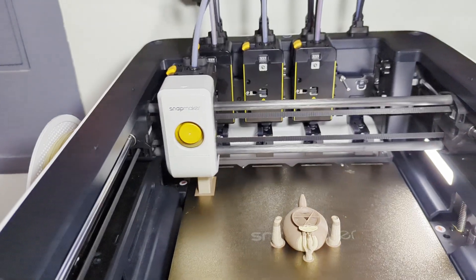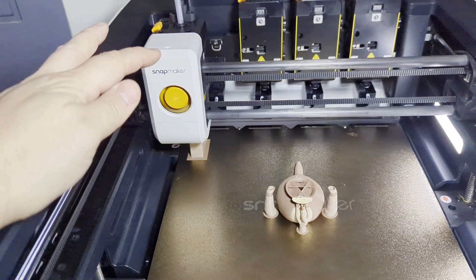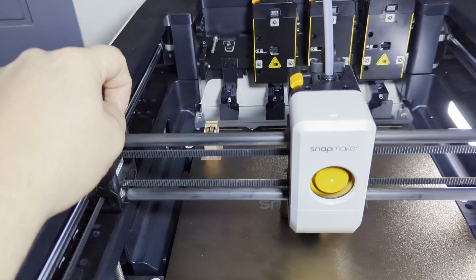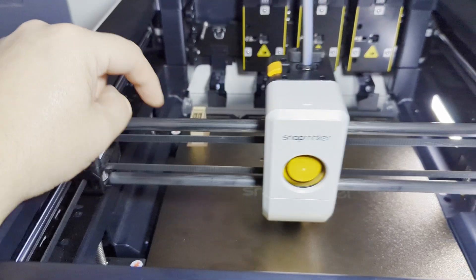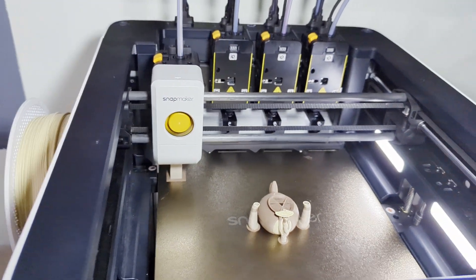The color swaps finish in about 8 to 10 seconds — it pulls the filament and puts a little bit on the prime tower to clear out the old filament that was in the nozzle, then right back to printing. It's a very fast process.